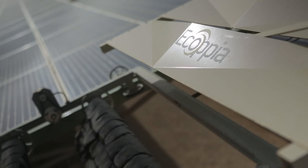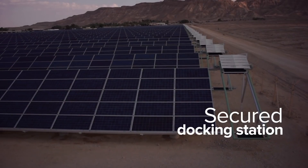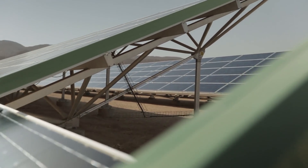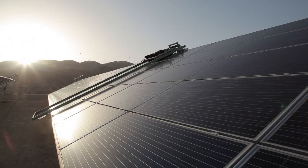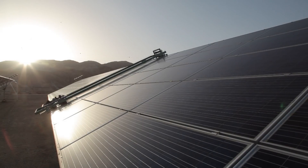When not cleaning, E4 robots are secured in a docking station next to the solar panel row, sheltered from wind and UV rays. While docking, robot batteries are charged via an onboard solar panel. A full battery can support three cleaning cycles, enabling cleaning even when charging is not possible due to cloudy weather.